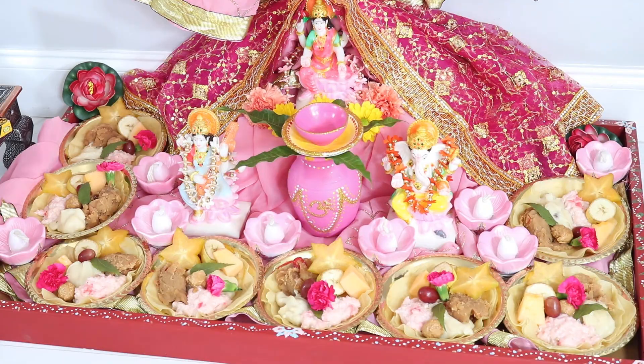This is the more intricate version where you set up eight plates of parsads or offerings in front of her. These eight plates basically represent her eight forms, because she has eight different forms. This is the way that some people do it on Diwali, and some people do it on a more simpler scale just by putting her statue or her picture down and making simpler offerings to her.